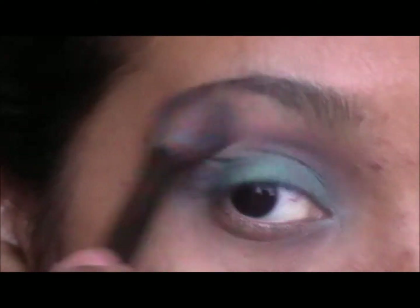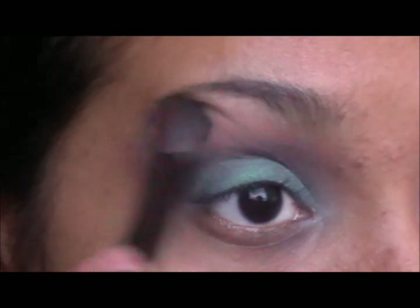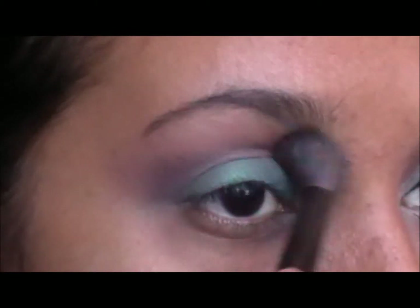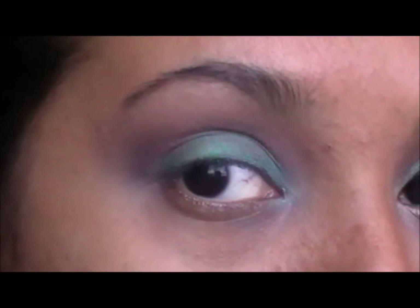Then you are going to take a yellowish skin tone color and apply that in the brow bone. If you want to go for a shimmery color you could, but I am going for a matte. Then you can go back in with the brown color and intensify.